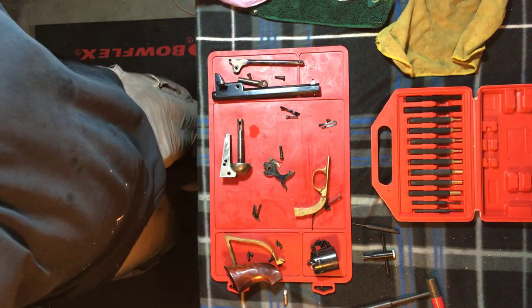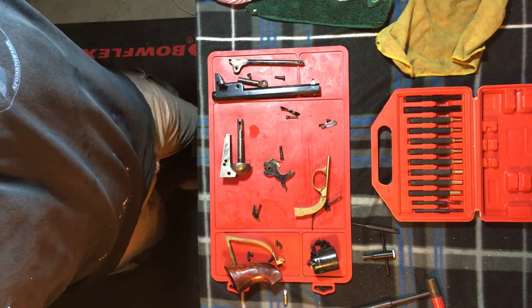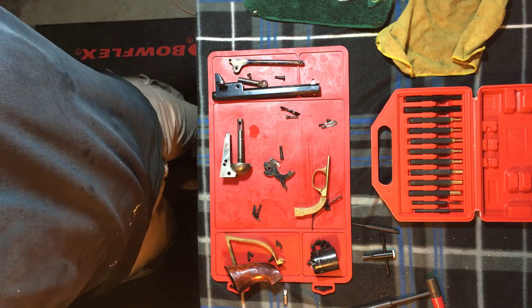Good evening, YouTube. Have you ever wondered how to reassemble an 1851 Navy? Well, that's what I'm actually going to do in this video.